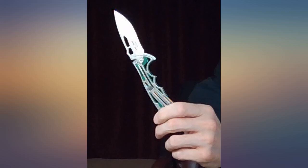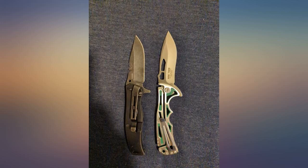I'm a wildland firefighter, and so it gets used out in the field. About a month of use so far.